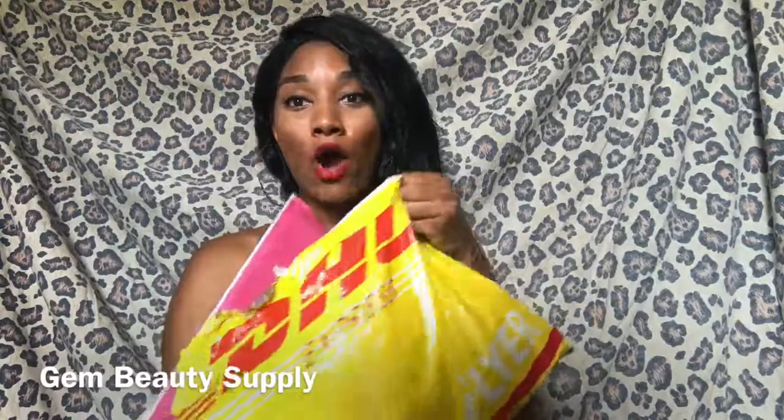I forget the length of the closure. It should be on the back — I haven't opened up the hair yet, just the DHL package. I have a closure and four bundles of 24 inches. It came via DHL really fast. They sent me a tracking number and it came within three days, extremely fast. Their customer service is amazing.